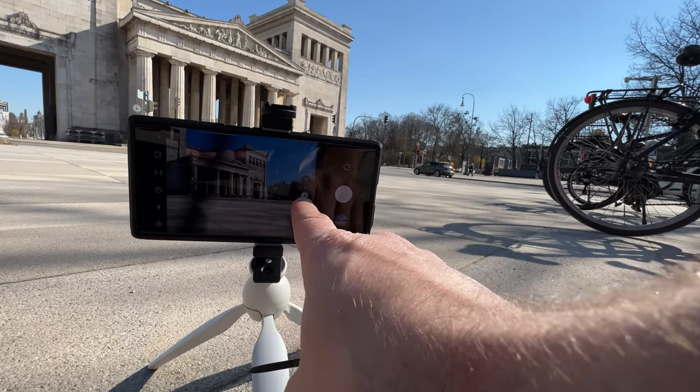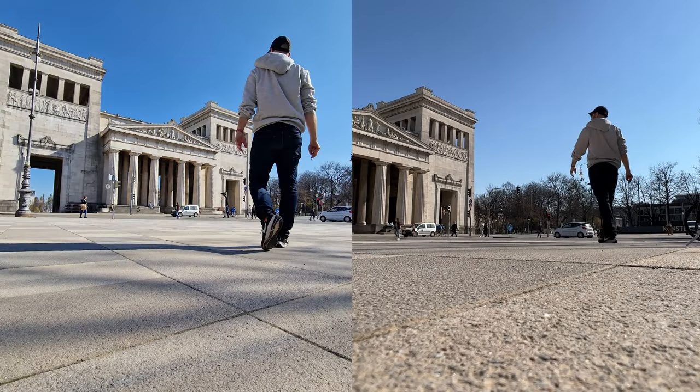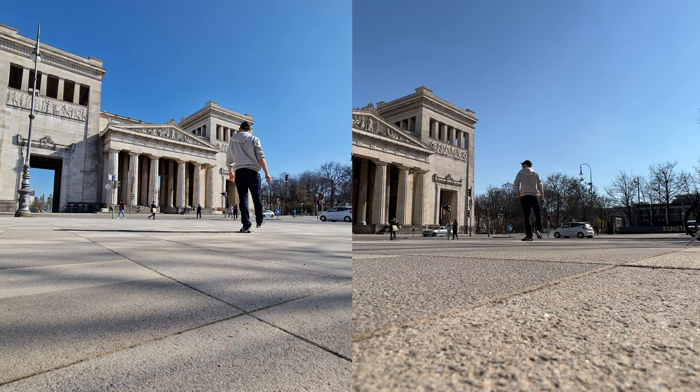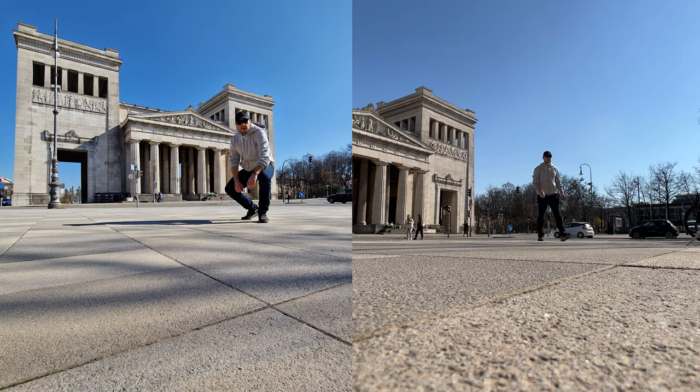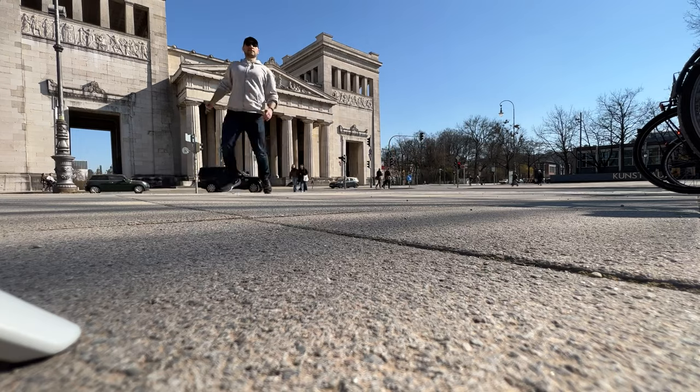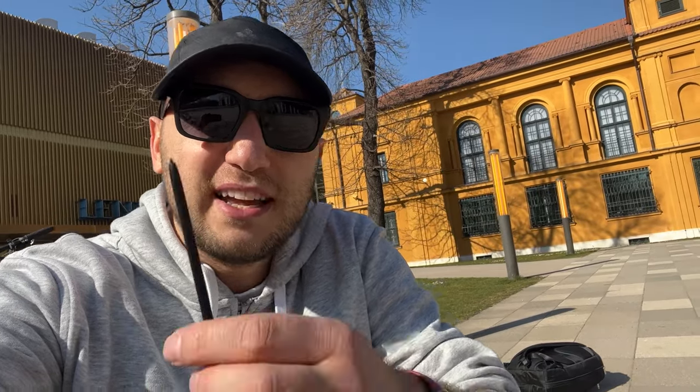When you press and hold the button on the pen it goes into burst mode — so let's jump. I was struggling for ten minutes and figured out that from far away there's no chance you'll be able to activate burst mode. It works only if you're close to the phone — that's the downside.